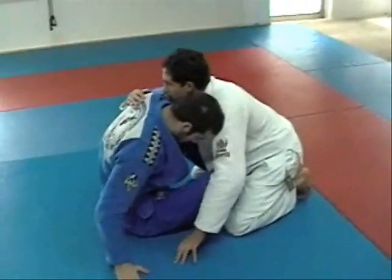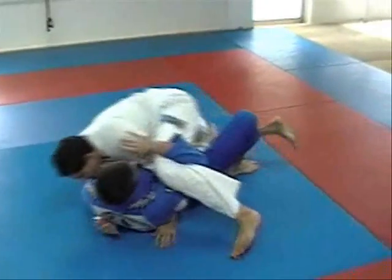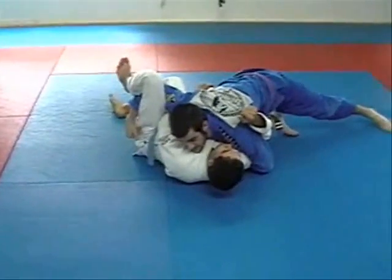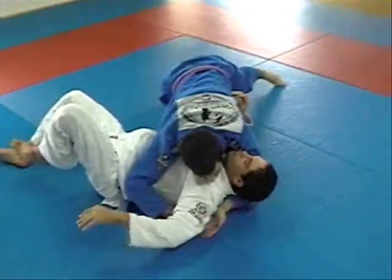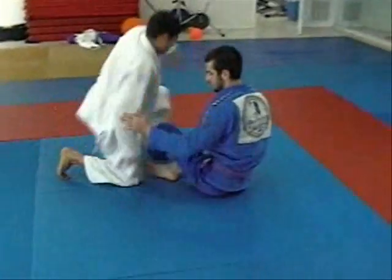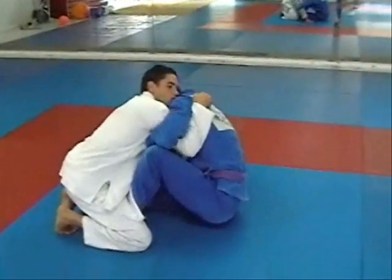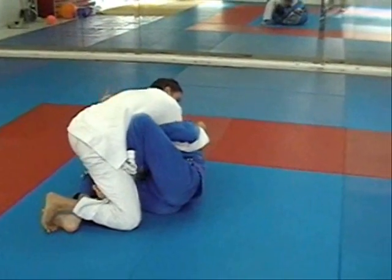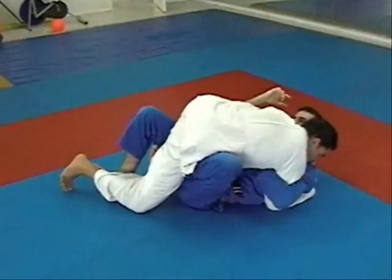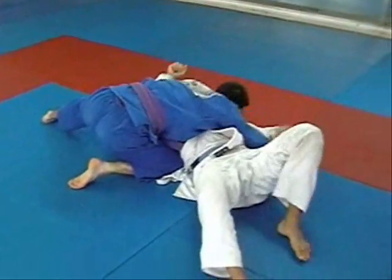Same routine, getting ready for the sweep. This time when I try to take him over, he puts his leg up. All I'm going to do is reach under and throw my hips - get square underneath him again and roll him over. It's the same sweep we were doing earlier. Remember the thing about the hips: my hips are turned on their side, I go for the sweep, he posts his leg, I come back underneath, trap his arm, reach to my head, roll him over, and come up.